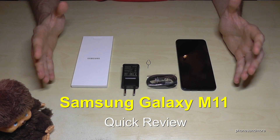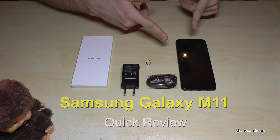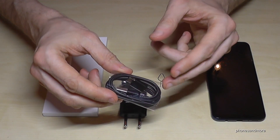Hello everybody, I want to show you this quick review of the Samsung Galaxy M11. Let's have a look at what's included — next to the phone we have a charging cable or data cable.